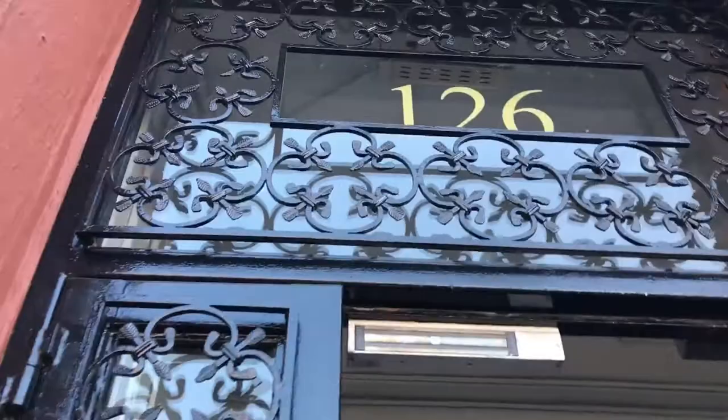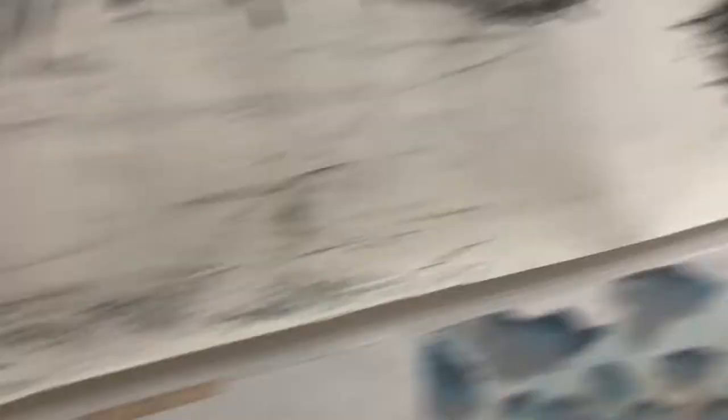I highly recommend working here if you ever need to work in glass. Here we go to number 82 on the map — 126 13th Street, Rebecca Schekman's studio.